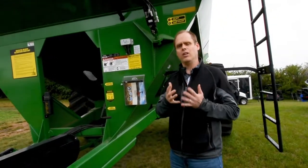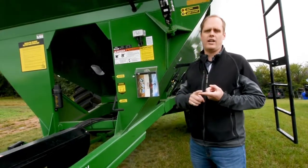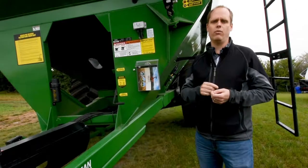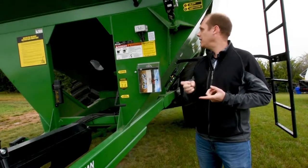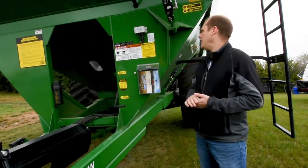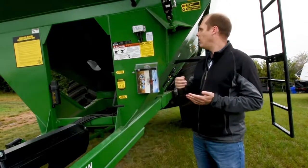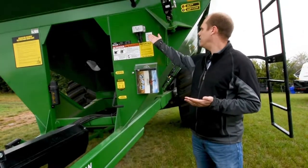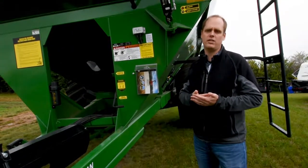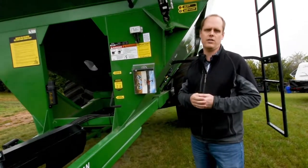Every time it unloads, we record that against whatever field you're harvesting, so that at the end of the year, or even at the end of each field, you've got an accurate record of what was harvested. You can keep track of your inventory — where's this product going, what truck did it go on. You can also run it on your phone in the combine as a remote display, so you can see the live weight from the combine when you're ready to unload the combine hopper for calibrating the yield monitor, and all these kinds of things.